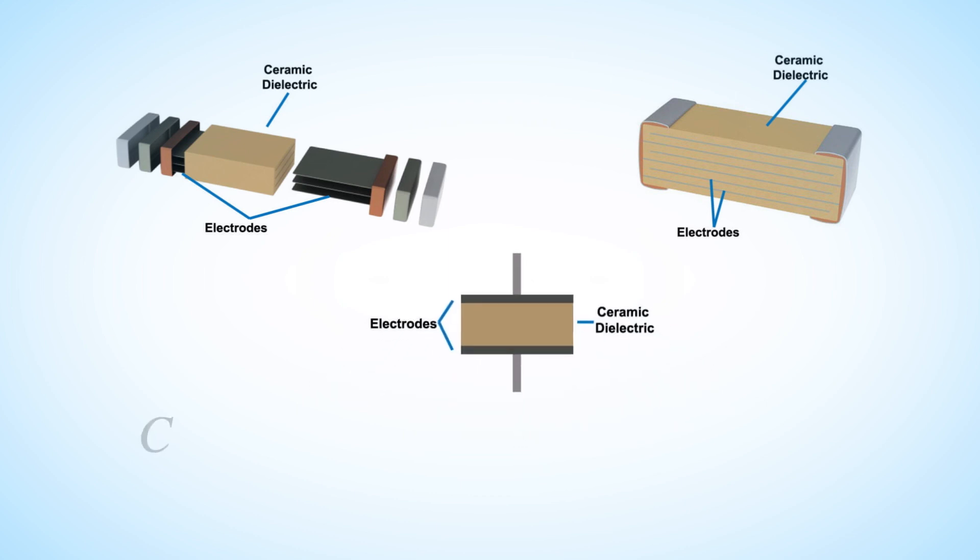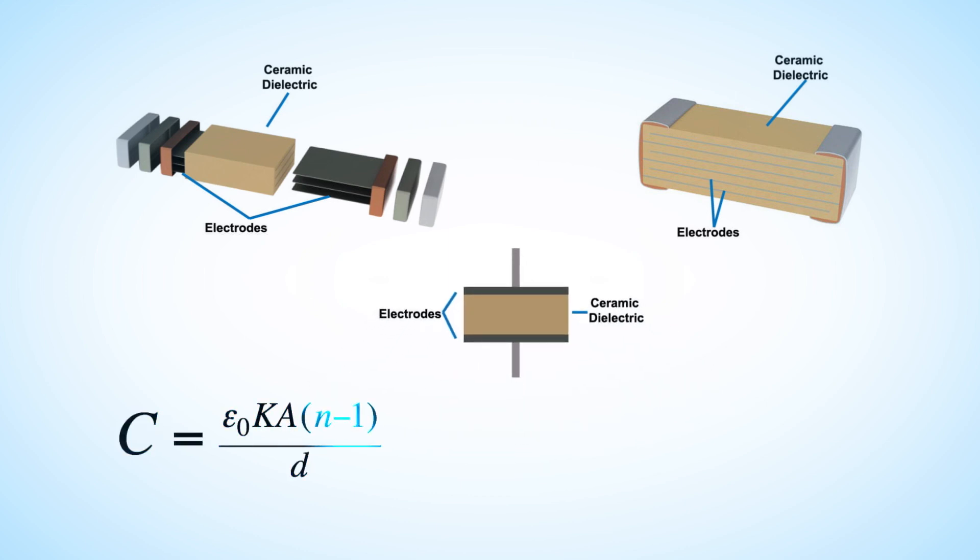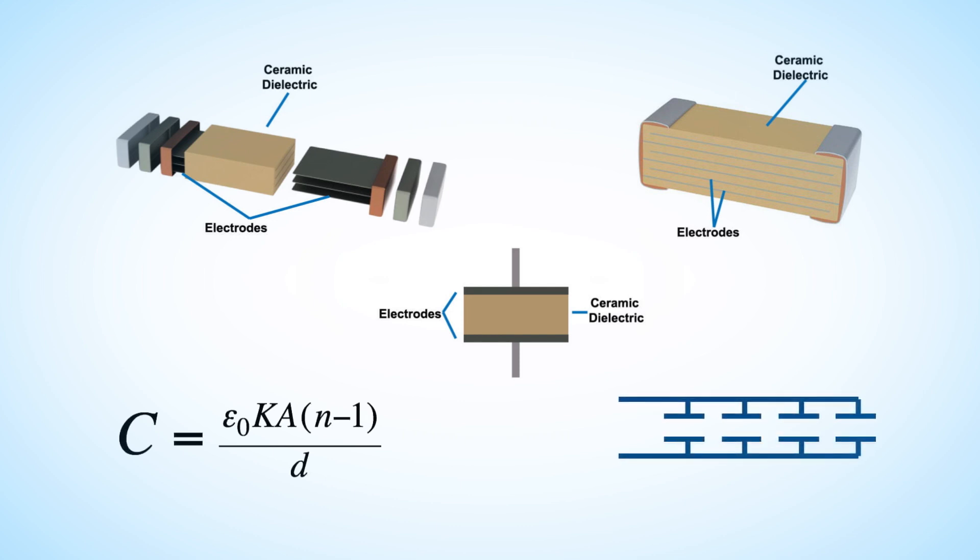A single ceramic capacitor layer has a relatively small capacitance. Adding multiple layers in parallel gives these capacitors high capacitance and low ESR.